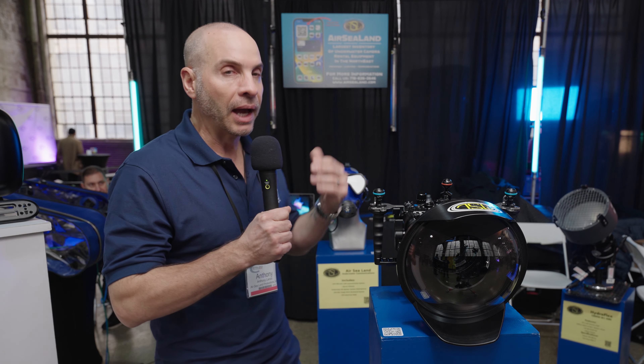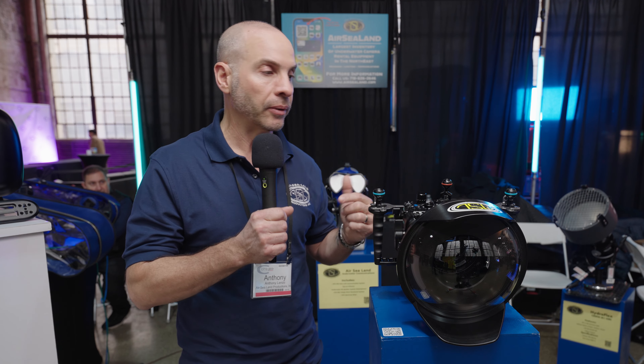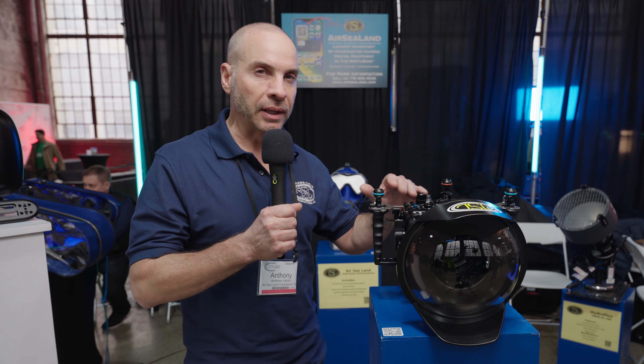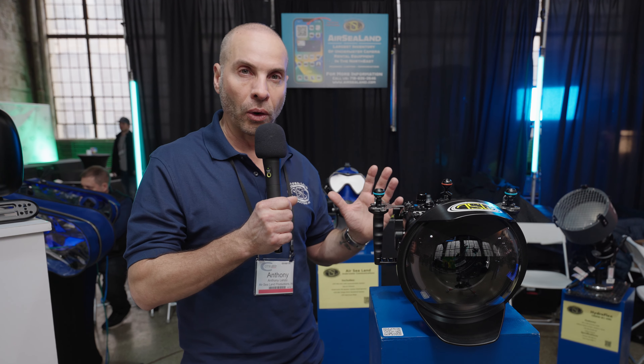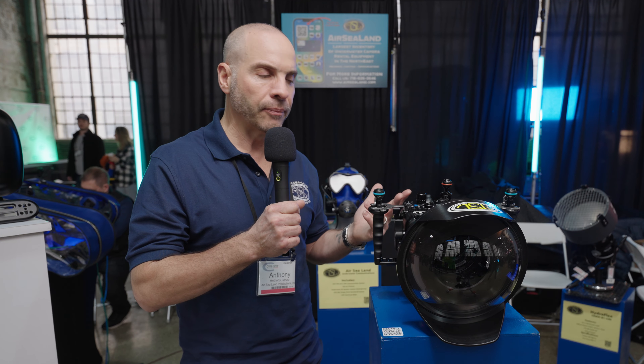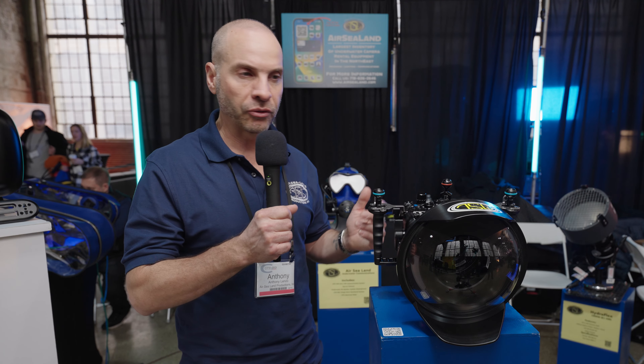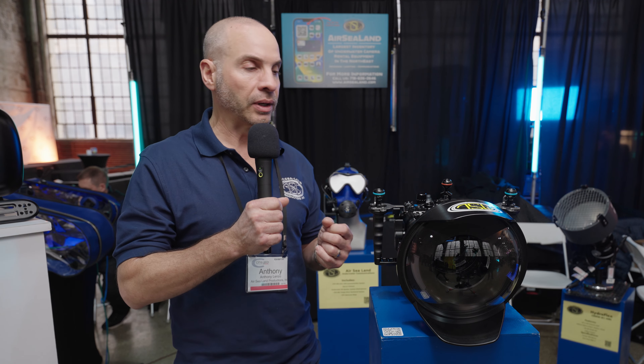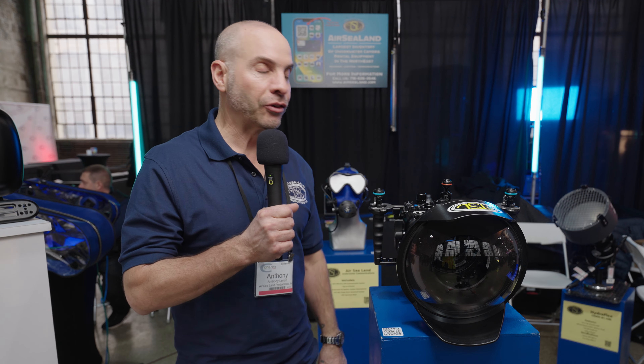AirSealand is an underwater video equipment rental house that offers specialty equipment for the broadcast and feature industry here in New York and worldwide. We offer a lot of specialty equipment, primarily underwater camera housings available for rent — camera housings, underwater communications, and underwater lighting.